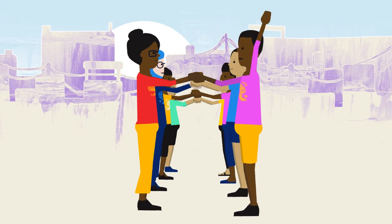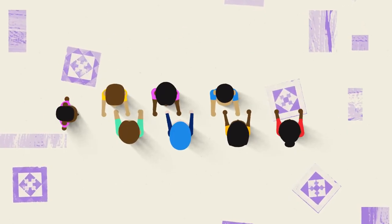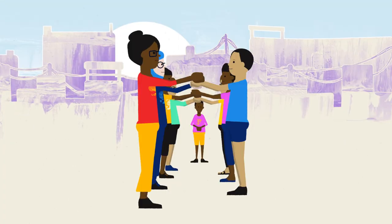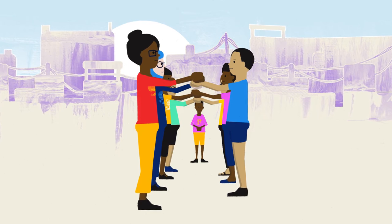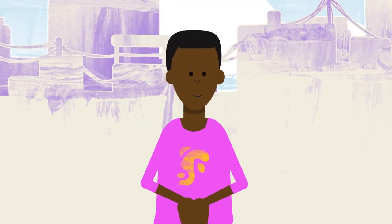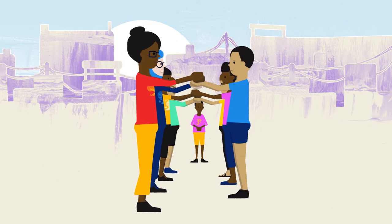Ask for a volunteer to be the first runner. The runner stands at one end of the tunnel and asks the others, "Can I trust you?" When the players forming the tunnel are focused and ready, they will all say at the same time, "Yes!" The runner will then ask the group, "Can I go?" The tunnel players will then say, "Yes!"